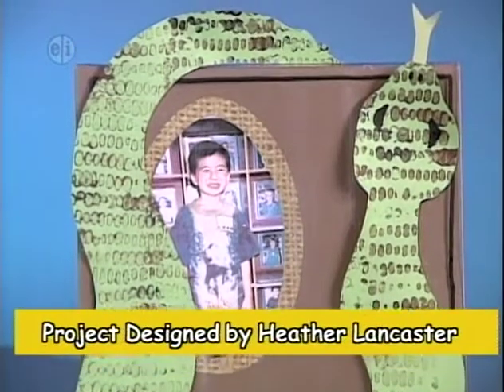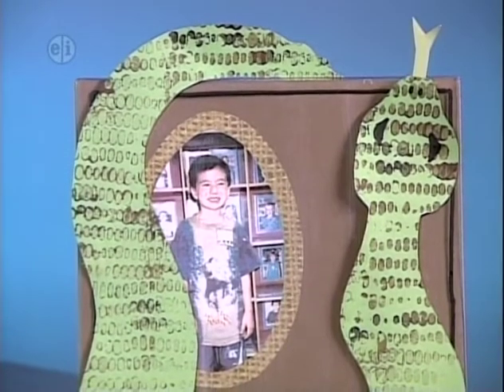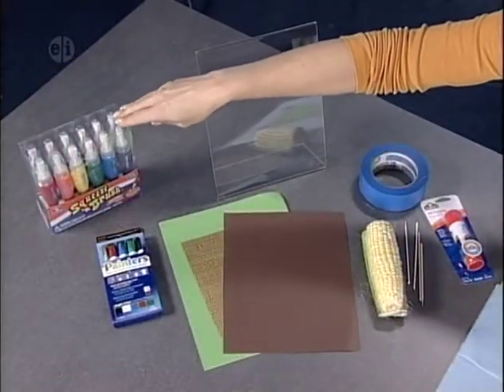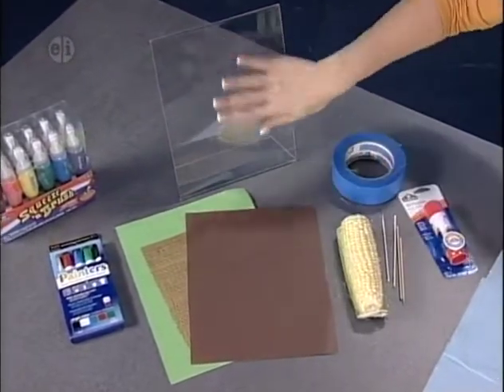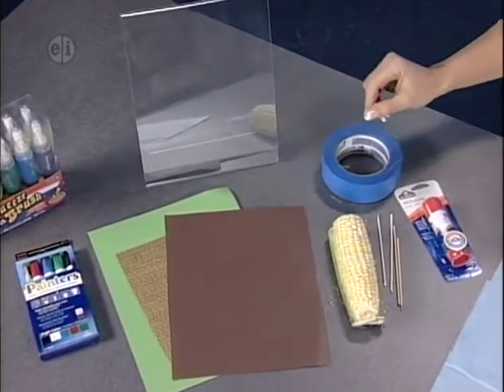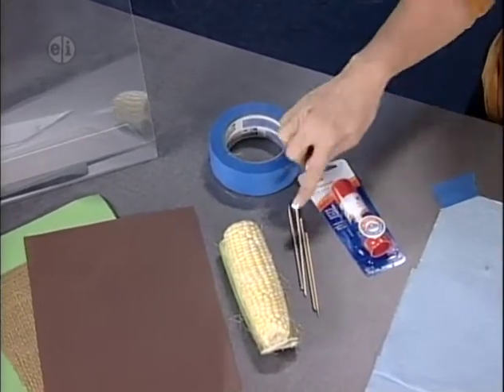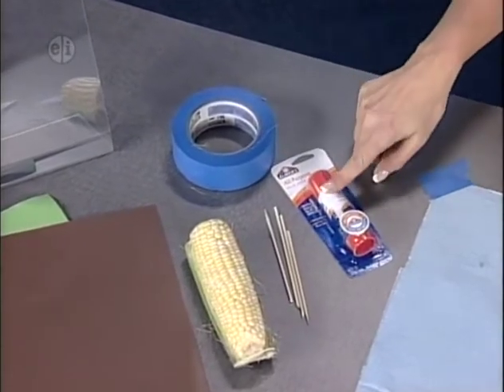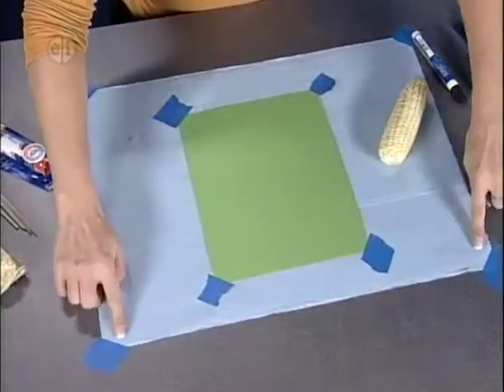For our next project, we are going to have some fun playing with our food, and we're going to make a fun acrylic frame with a snake on it. For this project, you'll need some paints with a built-in brush, opaque markers, an assortment of papers to paint on and to put as a background for your frame. I'm using an acrylic frame — you can use any size. I've also got corn, and that's the food we're going to play with to make the pattern on our paper. I'm also using wooden skewers, tape, and glue. I've taped down the corners of both my paper and my backdrop paper so I'm not going to get paint anywhere.